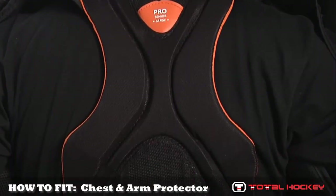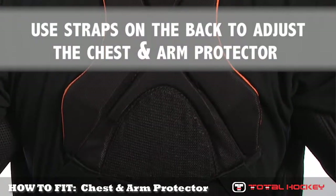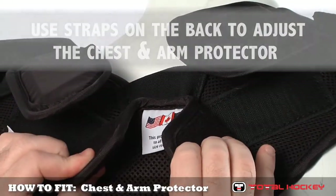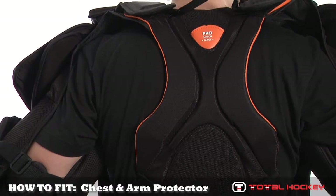Keep in mind that minor adjustments can be made to the fit of the chest and arm protector by adjusting the back straps of the unit. In advanced models, the height of both the shoulder floaters and the belly pad can be customized by simply adjusting the straps on the back.